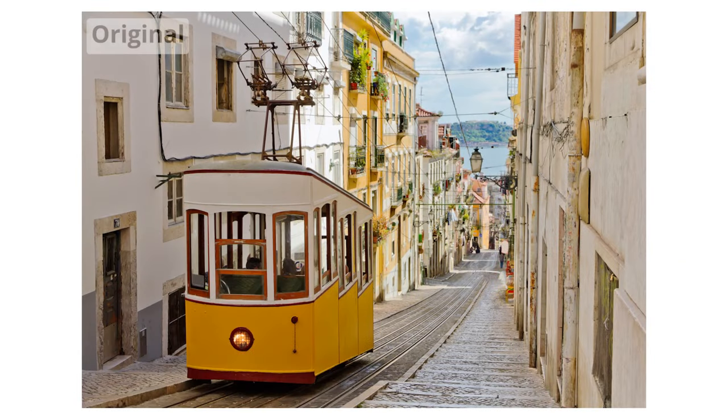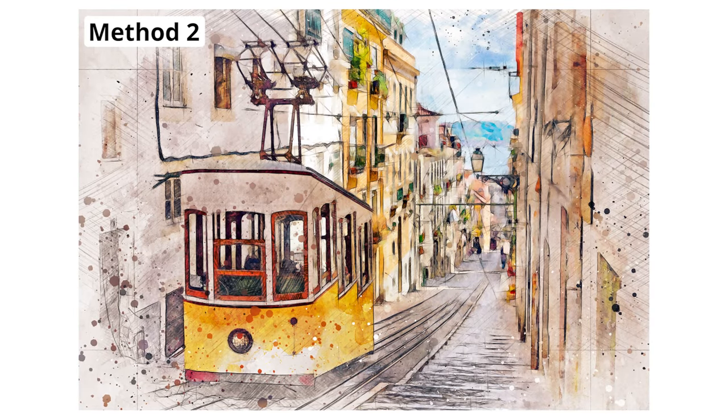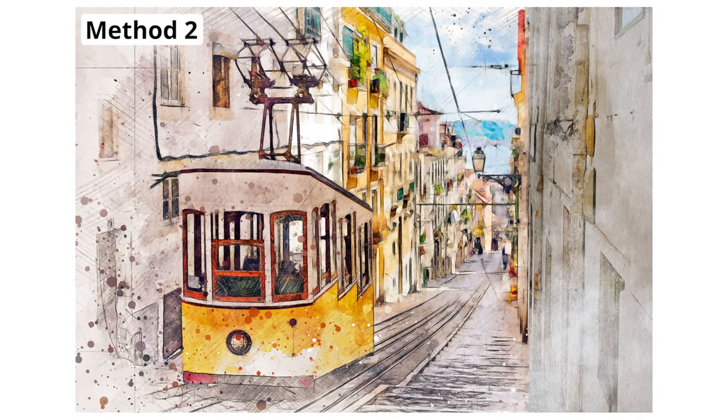Today you'll learn two simple ways to turn any photo into a beautiful watercolor painting in Photoshop. The first method uses some simple brushes and filter effects, while the second uses a Photoshop action that creates a much more realistic result. Be sure to stick around until the end of this tutorial to see how this action works and how you can get it for yourself to make this entire watercolor process even easier.